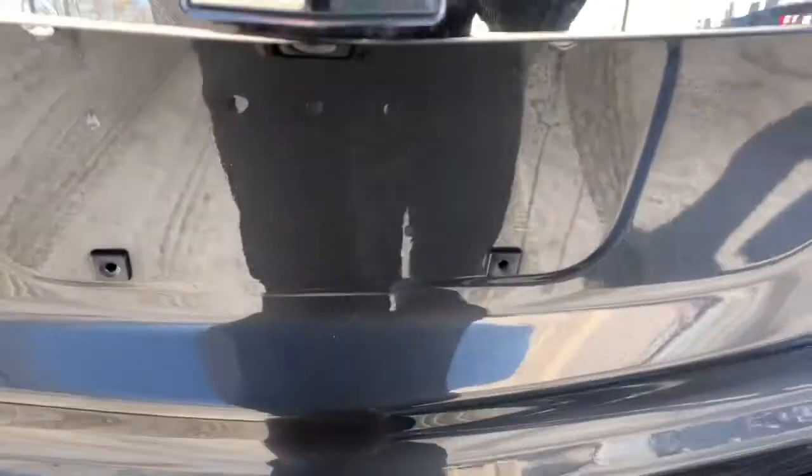We have a power liftgate, inside of which we'll see we have plenty of storage room as well as the handles to fold down the rear seats.